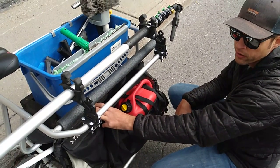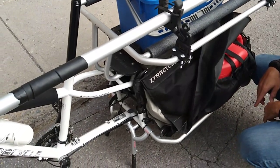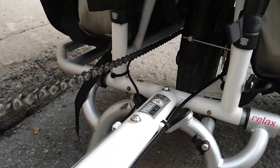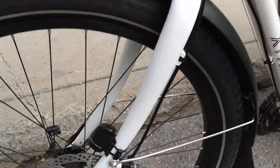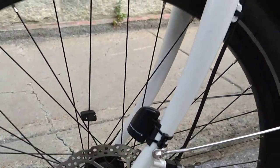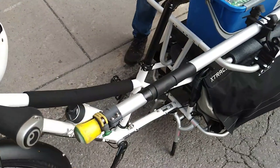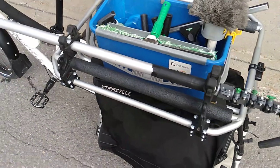No motor, but the gearing — it's got 27 speeds — so your granny gear going up any hill, I've been fine with. Hydraulic Deore brakes front and back, 180-millimeter rotors. Been really happy with it — the components are good quality. They're not the best, but it's like Deore everything. It's a comfy ride.